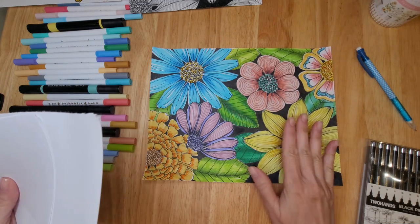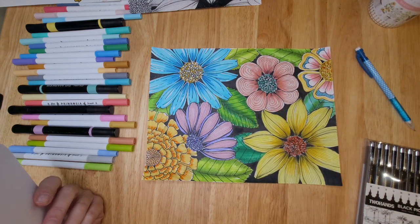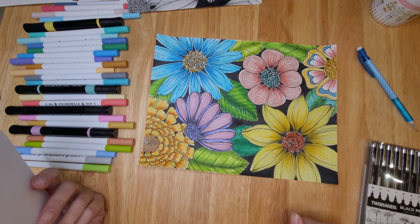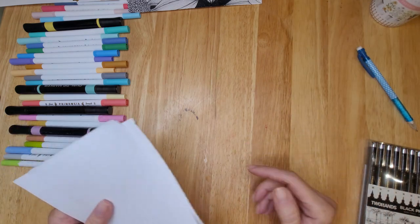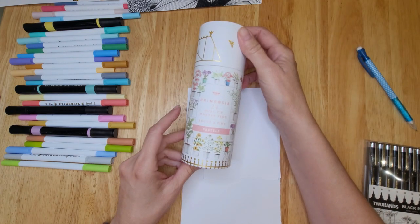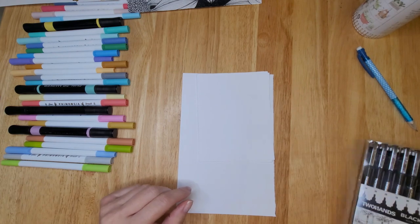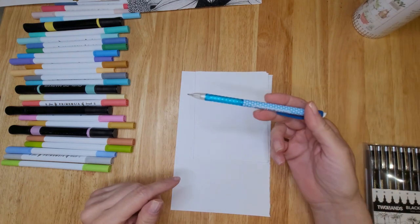You can do this on photo paper and then use alcohol ink markers to add some color, but for me right now it's just easier to use printer paper. I'm going to show you how to do a leaf, this flower, and this flower here. All the products will be listed in the description box. I'll be using these alcohol ink markers — they're pastels, bought on Amazon, with a really pretty selection of pastel colors. You'll need alcohol ink markers, some fine liners, photo paper or whatever paper you use, and a pencil.